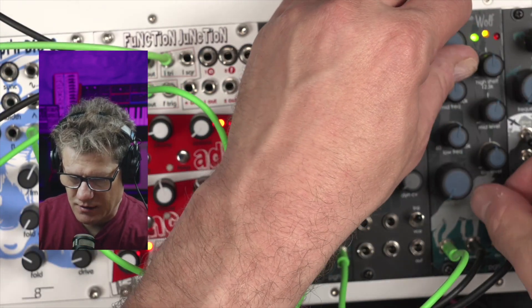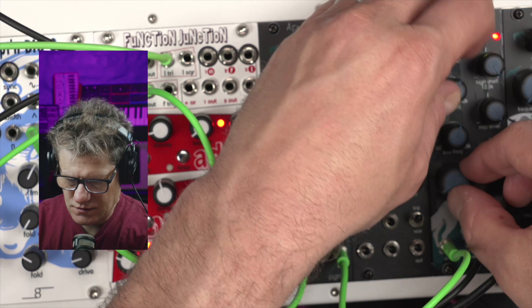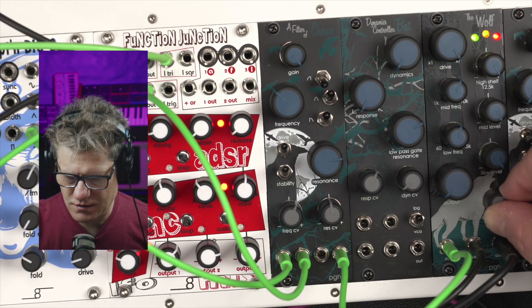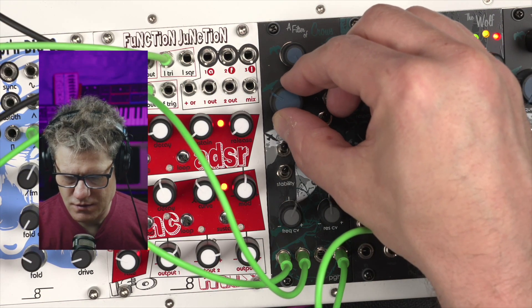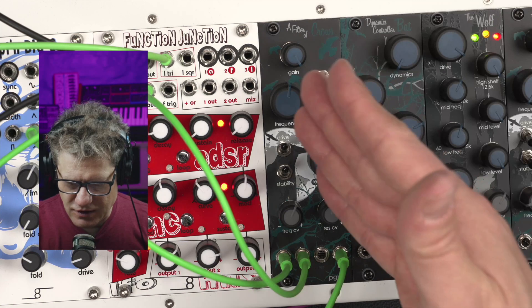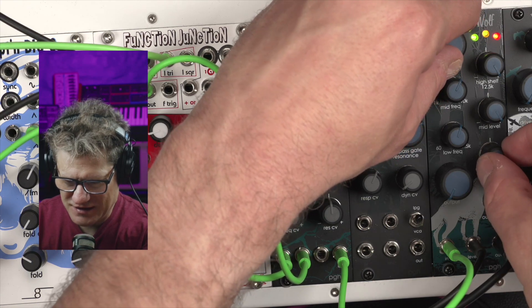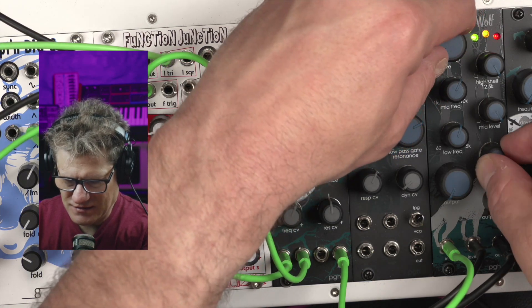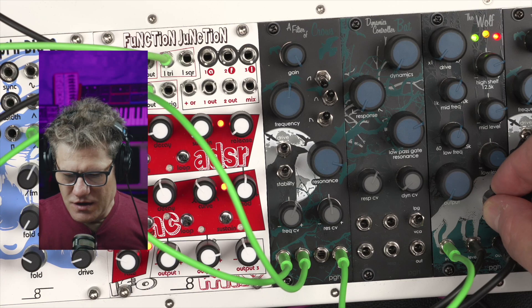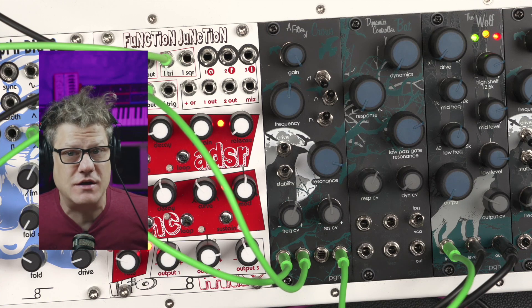Of course, the first thing you're going to want to do is turn up all the knobs — because why wouldn't you? You almost want the filter after the Wolf. That gives you a lot to chew on. So that's the Wolf. It can be subtle, it can be strong, and I think it sounds really good. Thanks for watching.